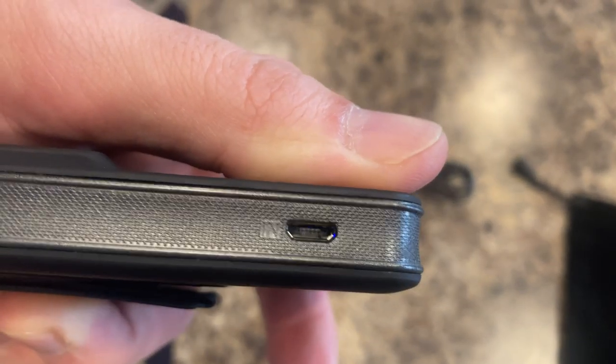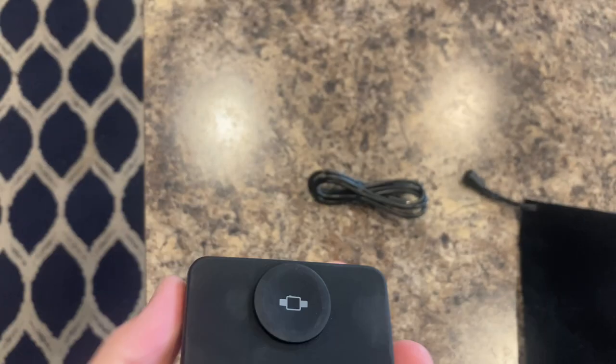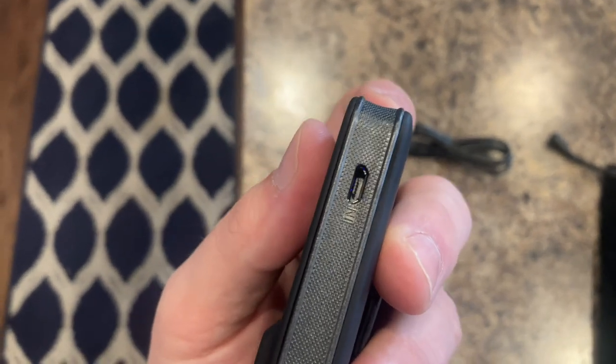On this side is the micro USB in. So you can use the USB-C cable to charge it, or a micro USB cable if you happen to have one laying around.